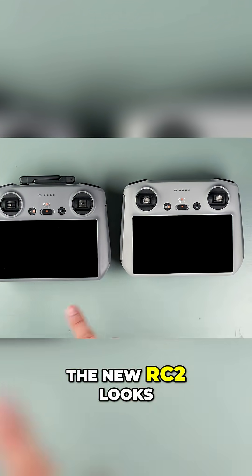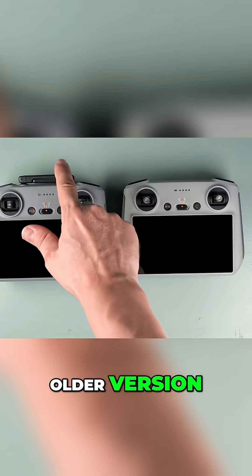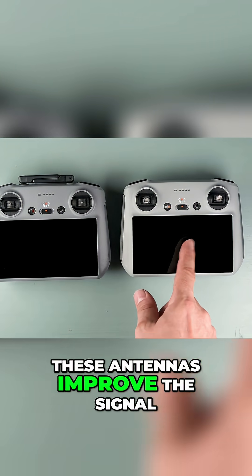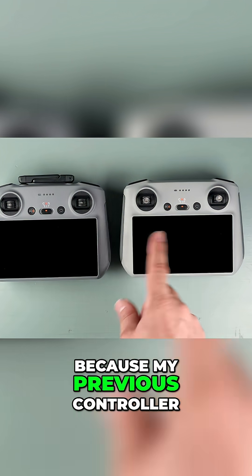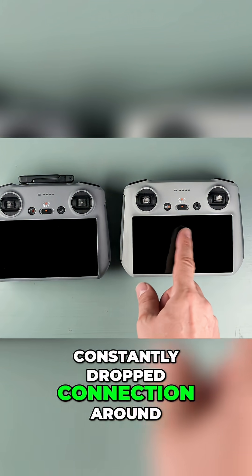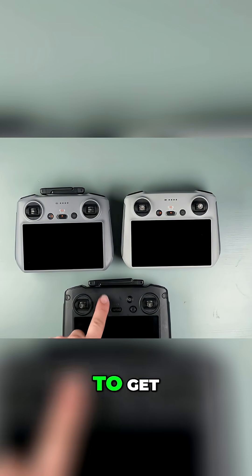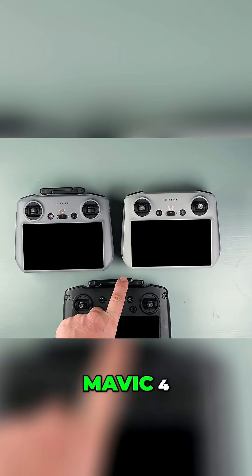At first glance, the new RC2 looks nearly identical to the older version, except for the external antennas. Hopefully these antennas improve the signal, because my previous controller constantly dropped connection around tall buildings, forcing me to buy the Pro remote. This is the Pro version that I had to get. Too bad I can't use it for the Mavic 4.